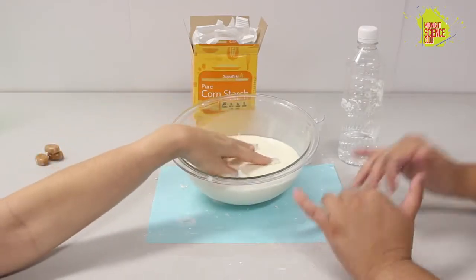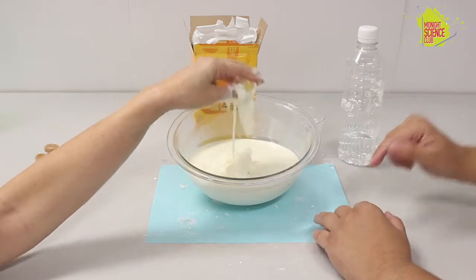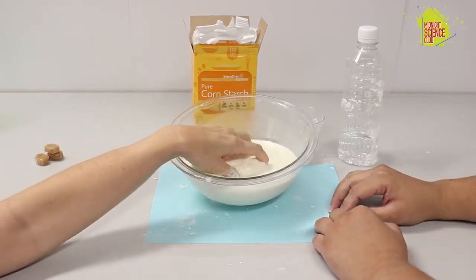Hello, everyone, and welcome to Hands on Science, where if you ever just need something to do, this is definitely the place to be. This is Mel. Hey! Hey, Mel. What'd you find today?